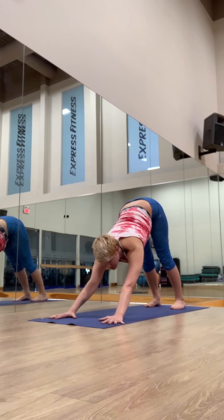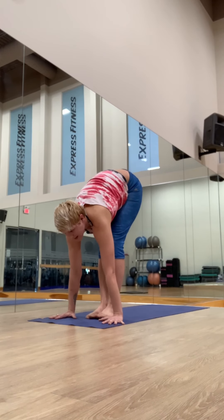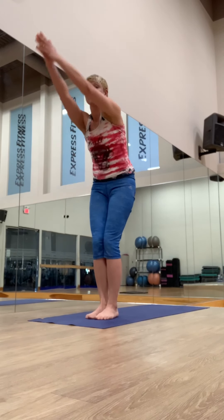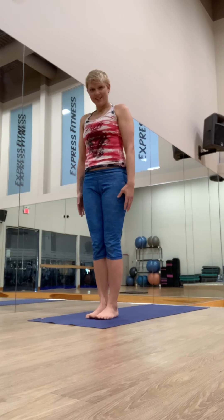Look forward, step or jump to your hands. Inhaling, lengthening. Exhale, fold. Inhale, strong feet. Rise, lift your thumbs. And samasthiti again.